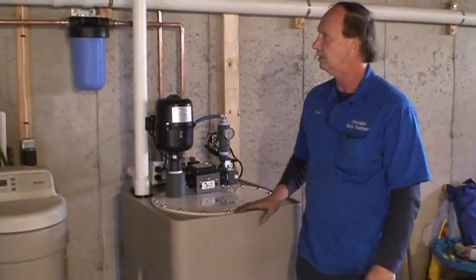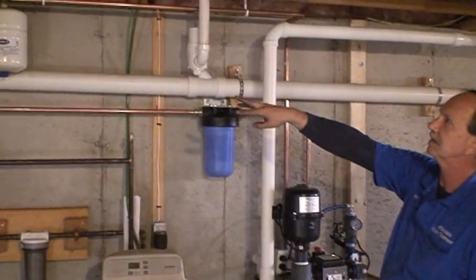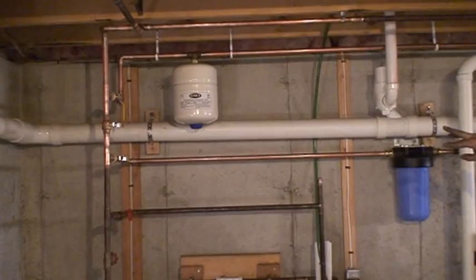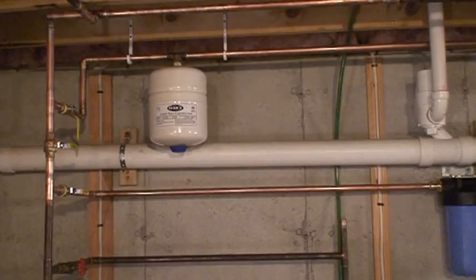Basically what it consists of is you have an in-and-out that goes back over to the bypass. It has an expansion tank that gets the pump in the tank to stop and start. There's a submersible pump in the tank that gives you constant pressure.